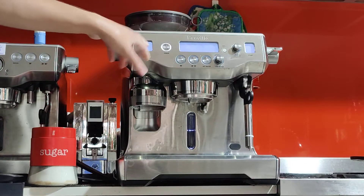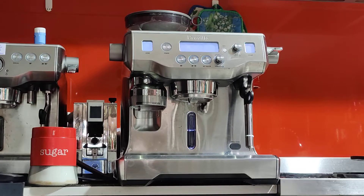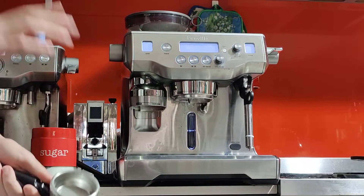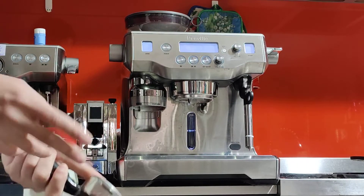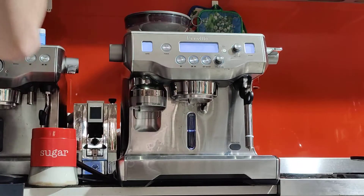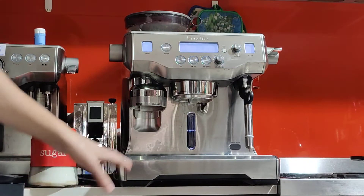As you know, the Oracle has an automated tamper, so it'll grind and actually measure the amount of coffee and it'll stop on its own. I don't have to tell it anything about the grind amount, just the grind size — so how fine or how coarse the coffee comes out. The machine is in fairly good condition; not much to say, just like any other used machine.